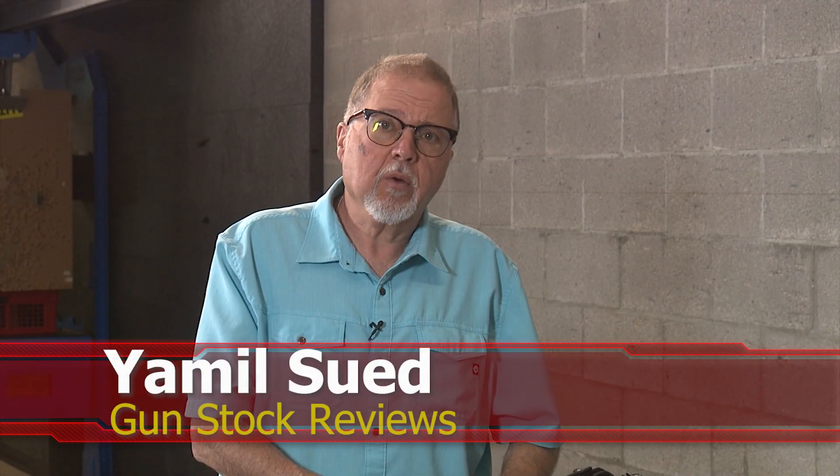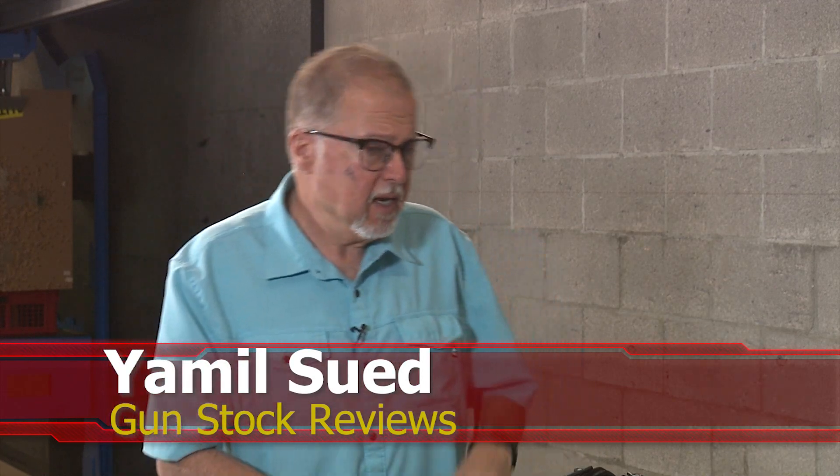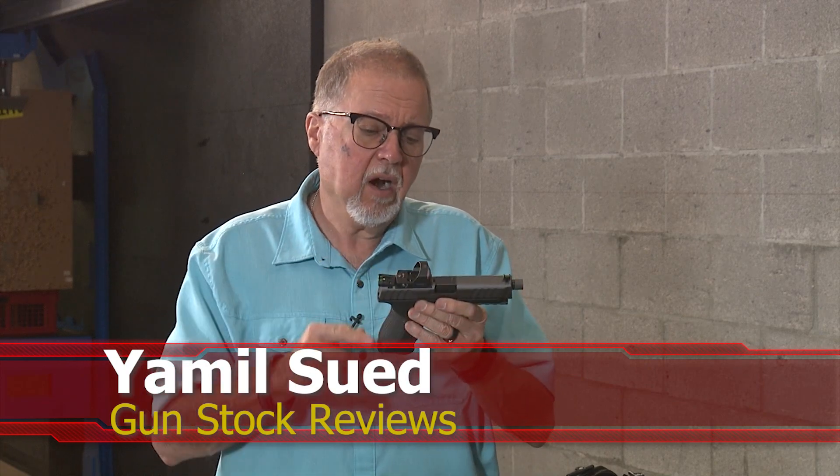Hello folks, this is Jamil for Gunstock Reviews. We're here at C2 Tactical in Scottsdale, Arizona, our favorite indoor facility, and we're going to do some range time with the Stoeger STR 9S Combat.